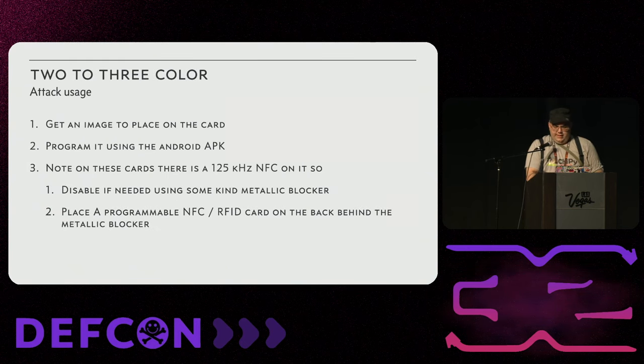The cards have 125 kHz NFC on them. I believe using aluminum tape, or just removing it, is important if you want to use any other RFID technology — you don't want to confuse the e-ink's NFC sensor. The passive ones also use NFC to reprogram, so I suggest putting it on the back or in your pocket.